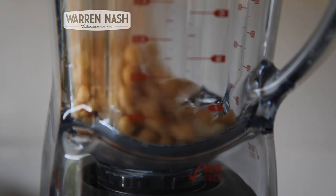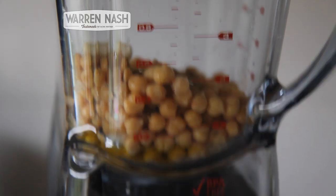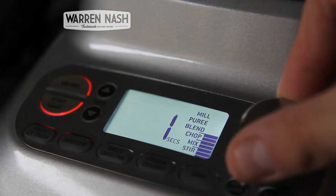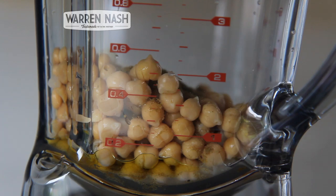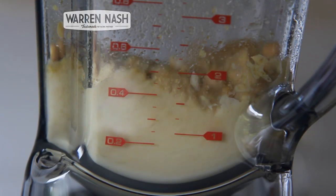Secondly, I'm going to test it with my second favourite thing: hummus. I'm just going to chuck all of my ingredients in, but this time I'm going to use the manual mode. Putting it up to the blend speed and after adding a little bit more oil and water as it's mixing, it has again done a really good job of mixing all of those ingredients together to make really smooth hummus.